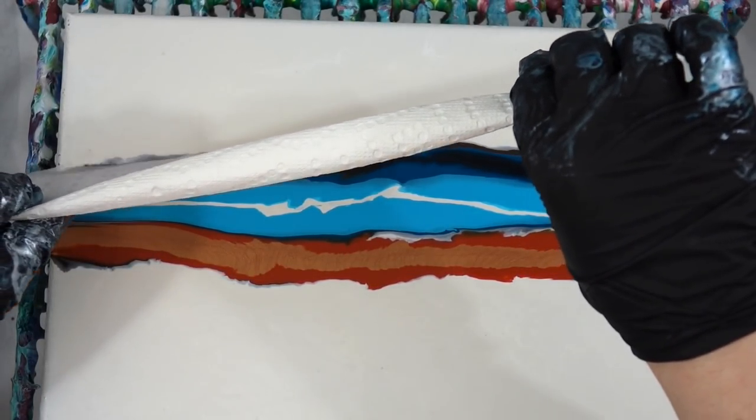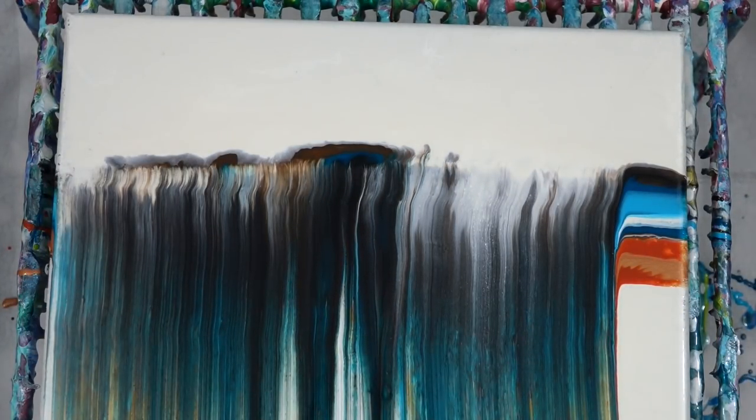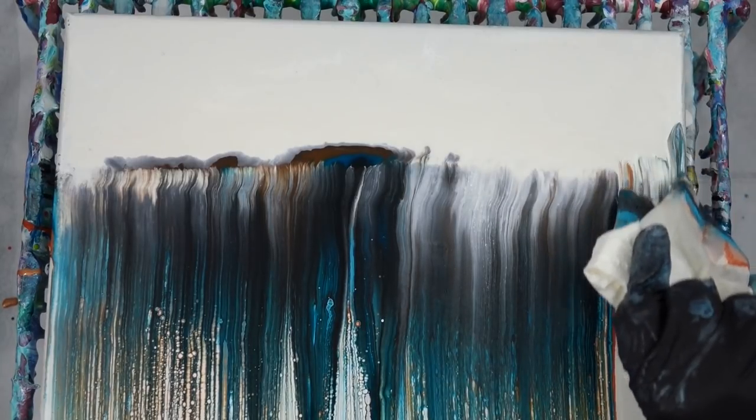You don't want to try to change too many things when you're testing a new technique — you want to keep a lot of things the same. So I use a paper towel with the edge wet, just like I did before.